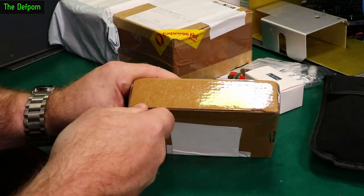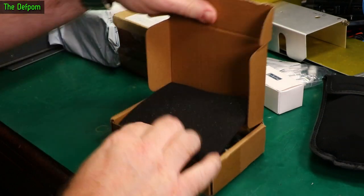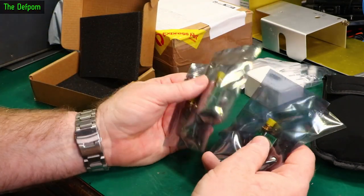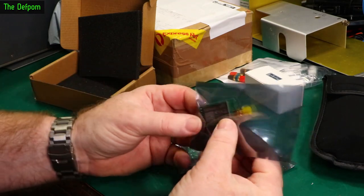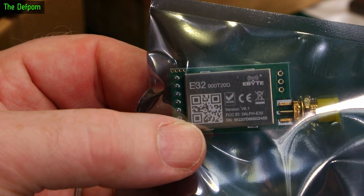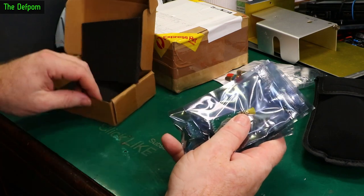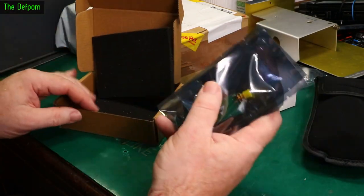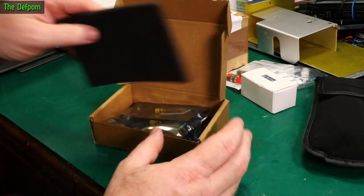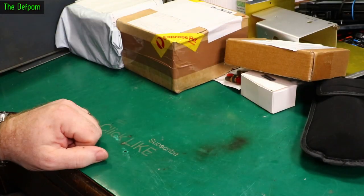Another box here - I've shown these little boxes recently. Looks like LoRa modules, and it is. I've got a habit of buying LoRa modules again. I showed these in the last mailbag. E32-900T20D - so 20dBm output, covering 868 to 915MHz. I'm replacing my 868MHz versions with these ones because I can adjust them between two bands, which gives a bit more flexibility. Around the area I'm getting interference issues, I can then just change which band I'm running and get it away from the interference. That's the plan.